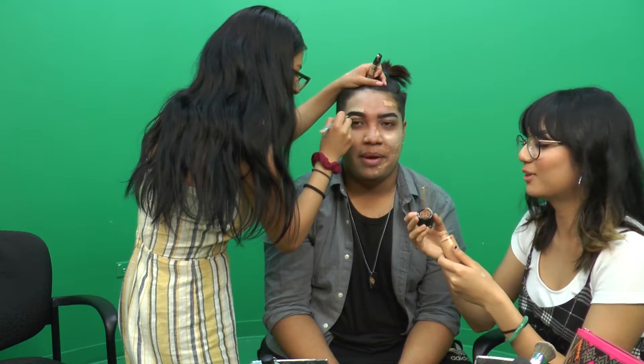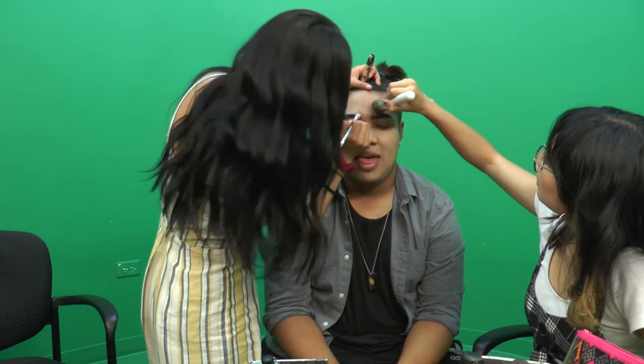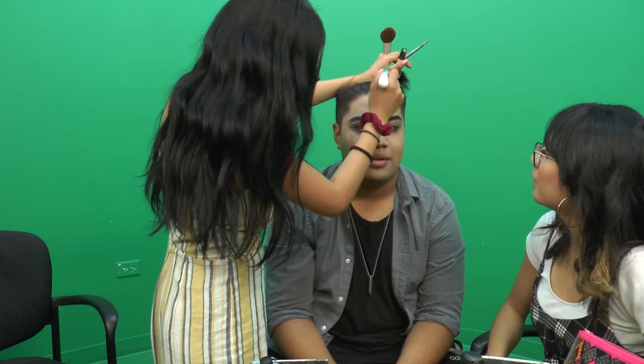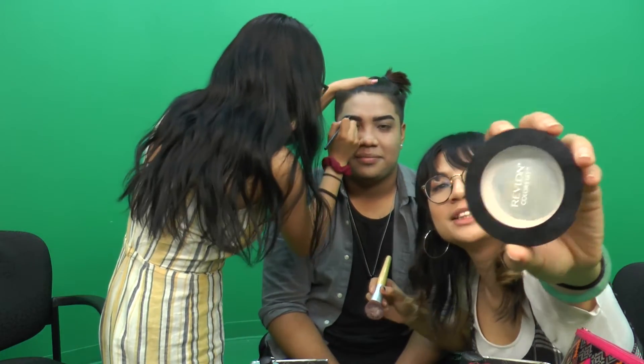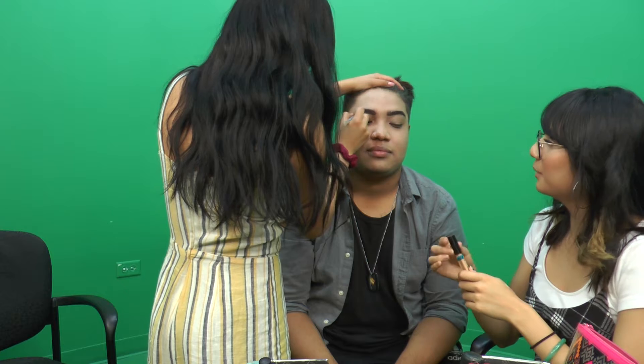They discuss a method for getting foundation without the pump. One person likes how the brush feels — very soft. They move on to the Revlon ColorStay Pressed Powder, almost out because 'it's so good.' They note you're not supposed to put liquid on powder, but 'Ricky needs it.' Ricky mentions the last time he wore lipstick was for prom, for his promposal where he dressed like a woman.